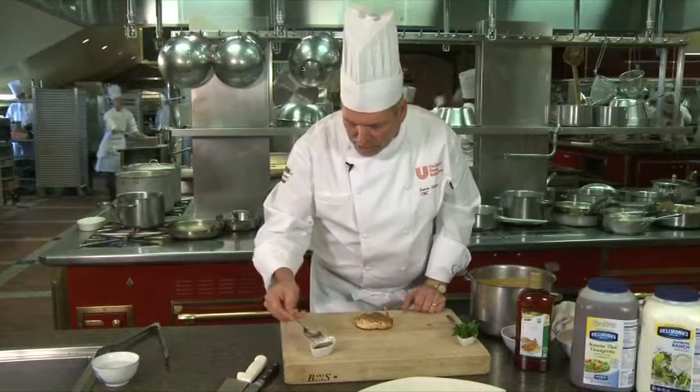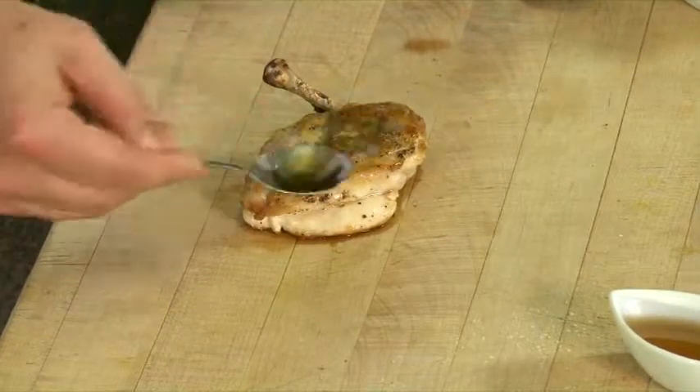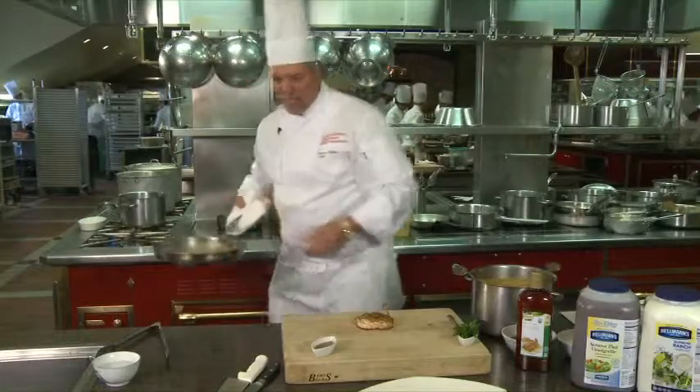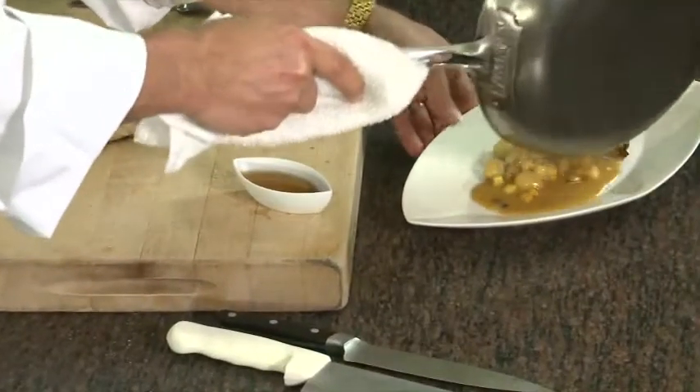I'm going to take a small amount of maple syrup — just a little bit, but it's going to bring out a lot of sweetness. Just brush the top of the chicken a little bit to glaze it. Our sauce is ready; we're going to take it from the stove. Again, you've got all these great vegetables in there. I think this is something that's going to be nice on the bottom of the plate.